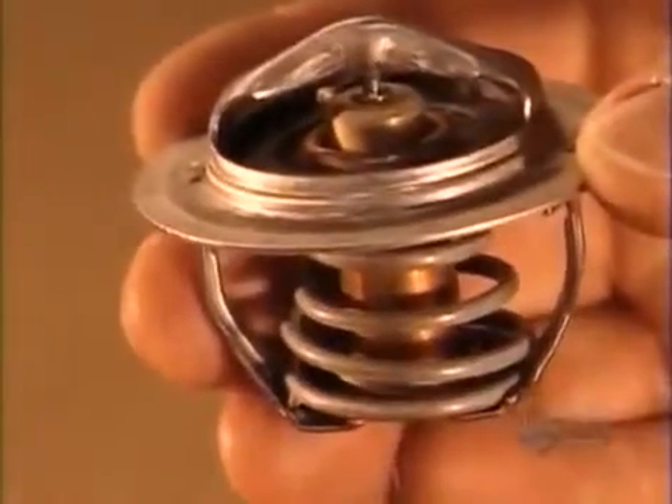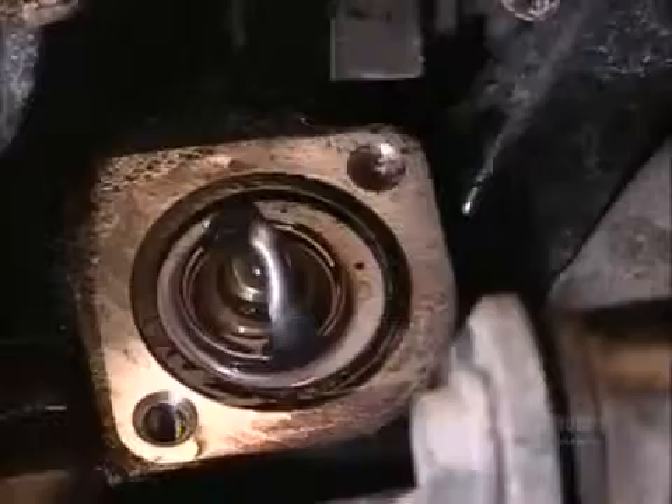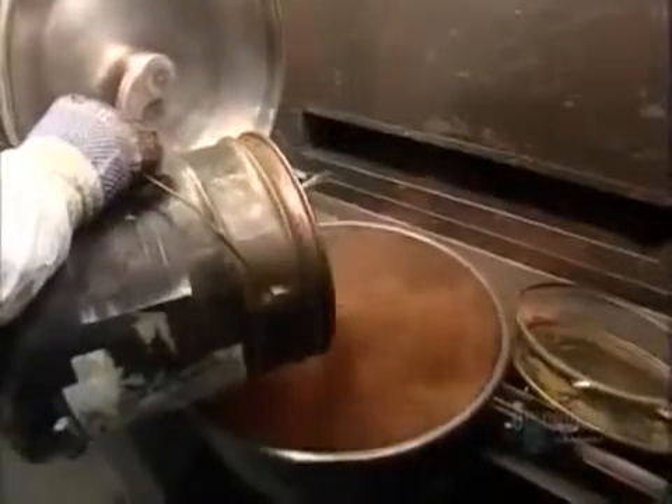When the engine reaches about 95 degrees Celsius, the thermostat opens, letting coolant flow through the radiator and into the engine to prevent overheating. The key component inside the thermostat is wax. When the engine heats up, the wax melts and the thermostat opens, triggering the cooling system.